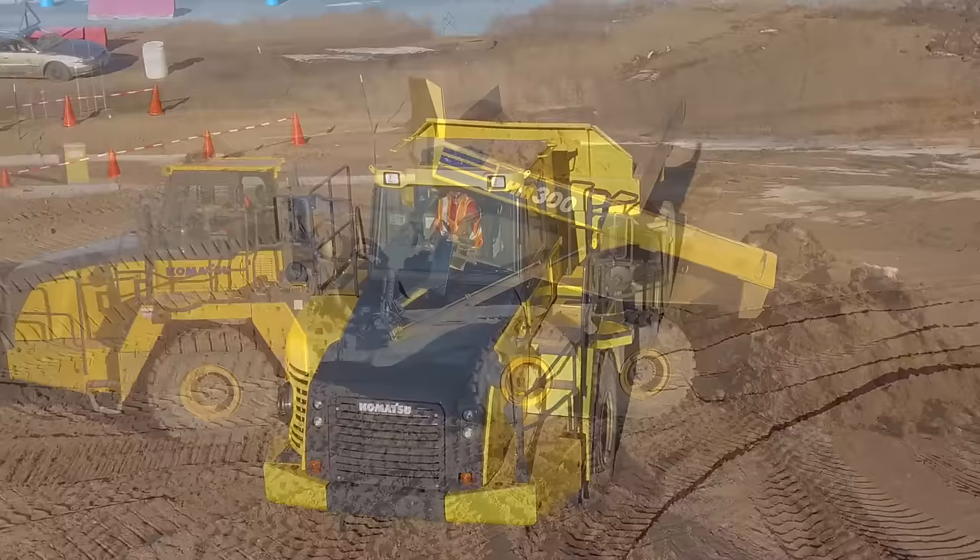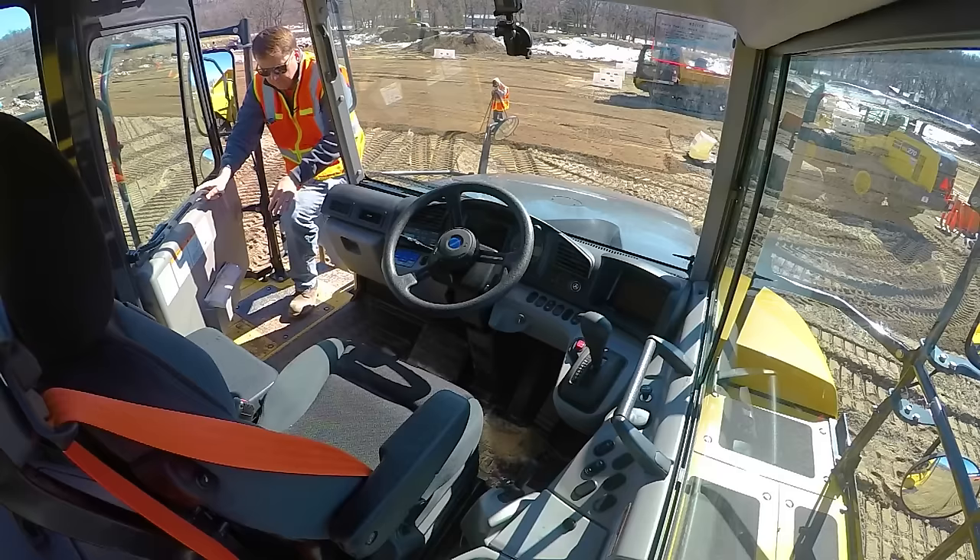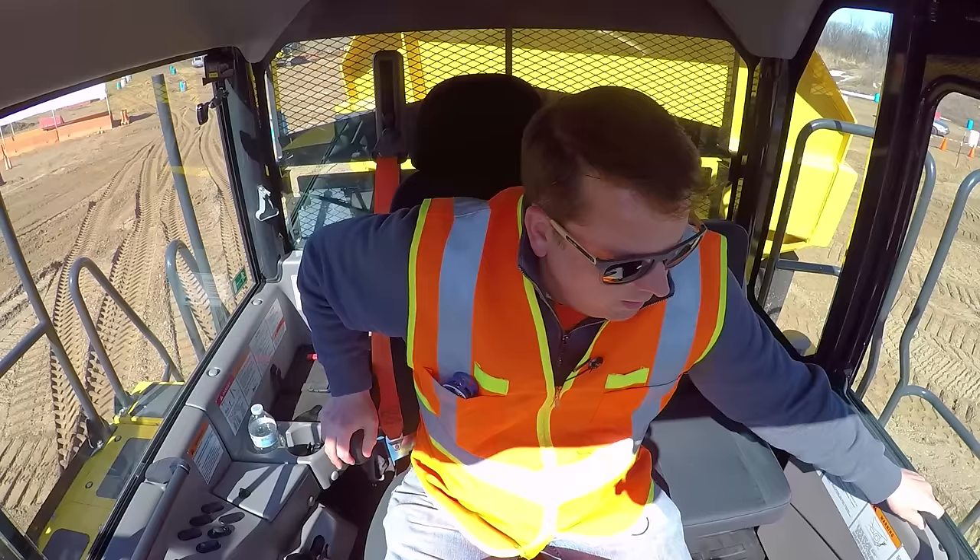First thing: three points of contact anytime you're getting in and out of any heavy equipment. Komatsu haul trucks load from the front. Close the door. First thing — seat belt.